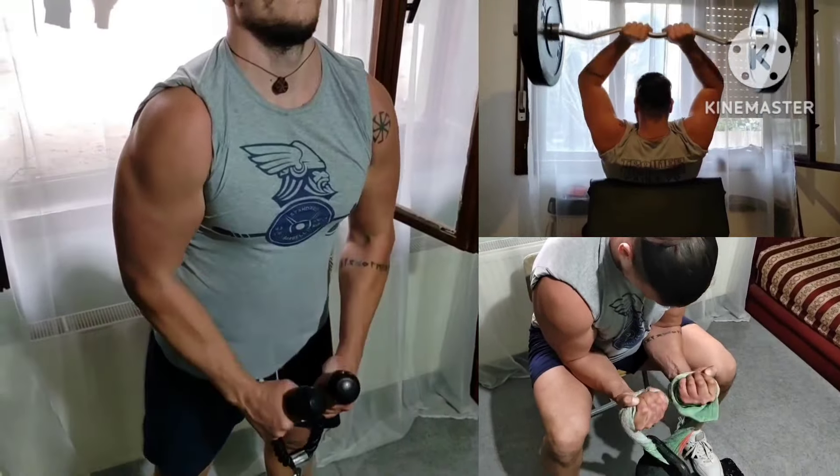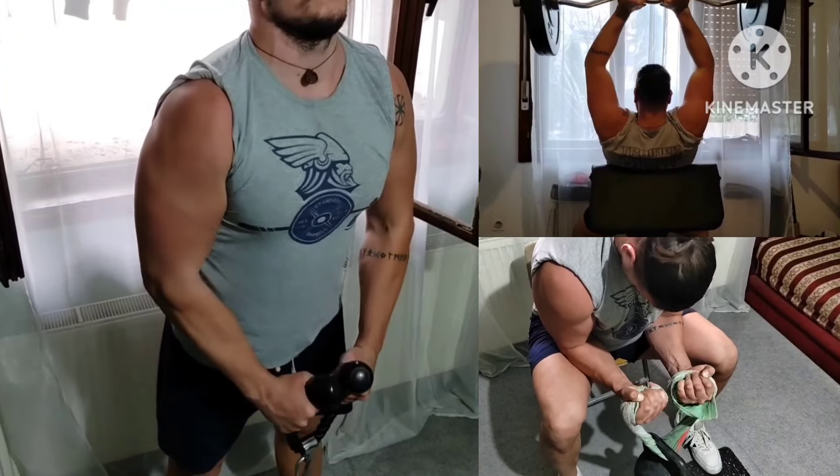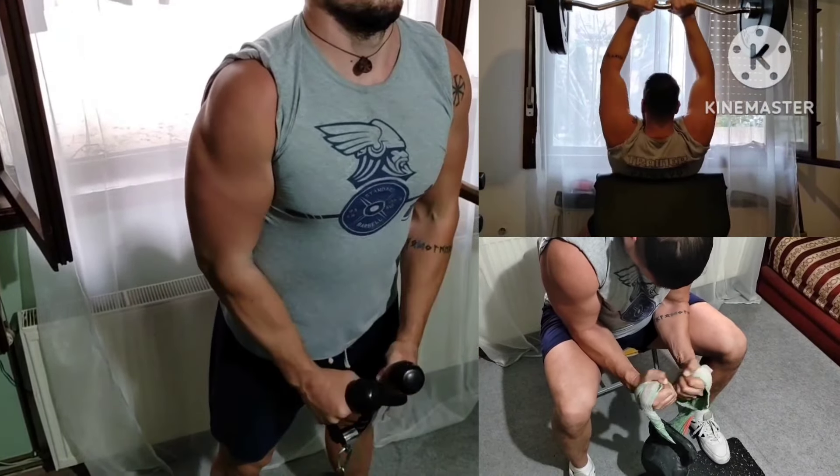And last giant set — more arms: biceps, triceps, and forearms. Good day. I will catch you all tomorrow, and don't forget to stay strong.